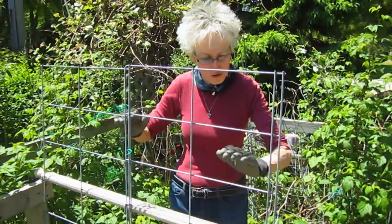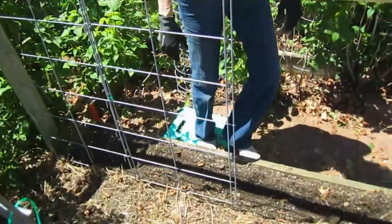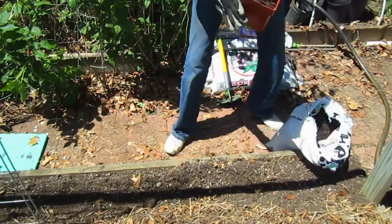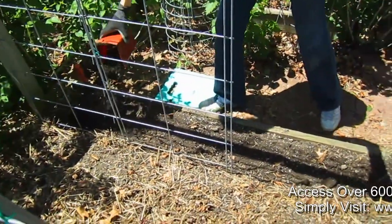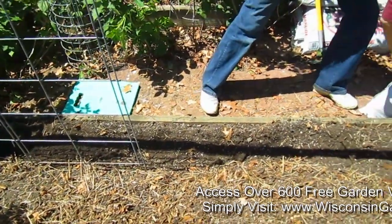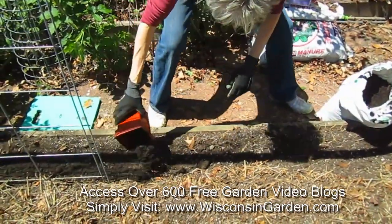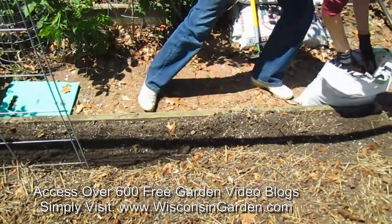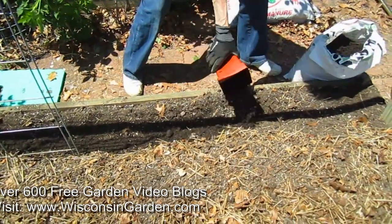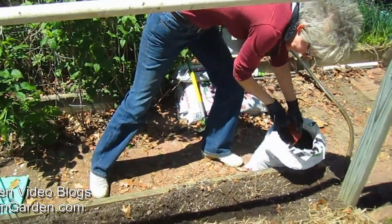I have my trellis in place and my trough dug. I'm going to be sprinkling in some aged compost, just putting that into the ground, and then mixing some of the garden soil back in there so it can use all those nutrients from the old straw, leaves, and grass clippings we put on last summer.